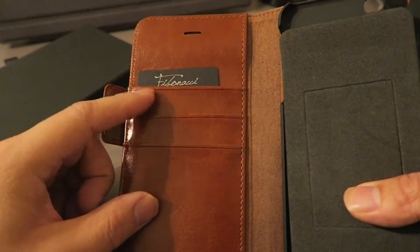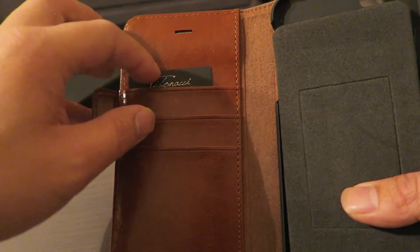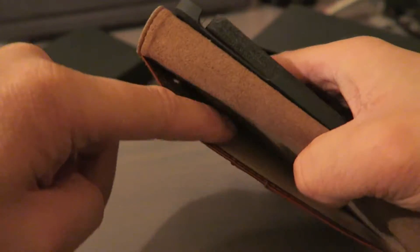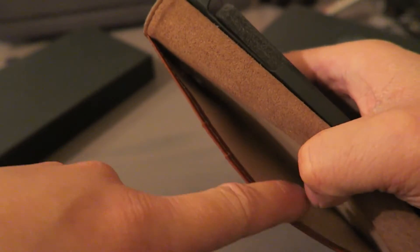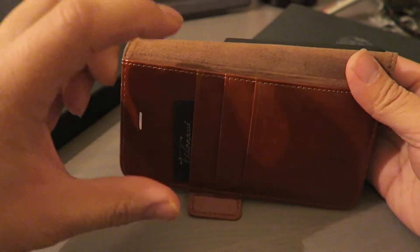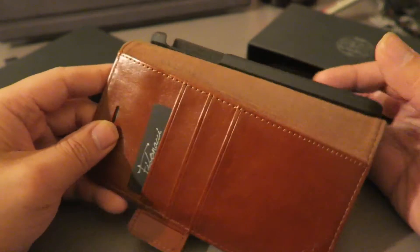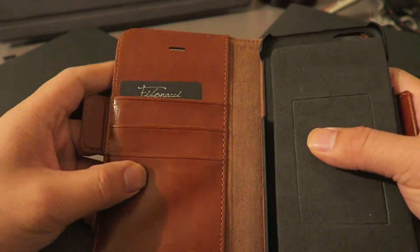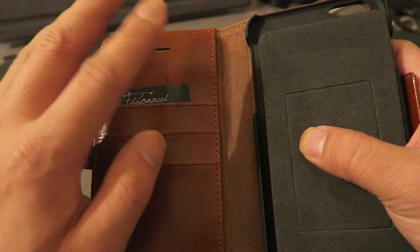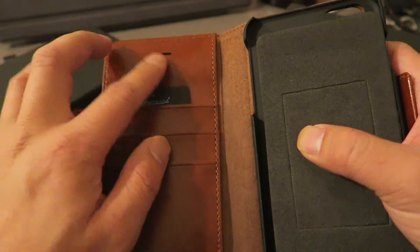It has three slots for cards and you can actually fit multiple cards in each slot. There's also a little opening in the back so you can hold more cards or cash. A nice thing about the cash slot — if you just fold your bills in half, it hides everything and you don't have to do any crazy folding. One tip: try not to put cash or credit cards up near the speaker slit so it doesn't block that.